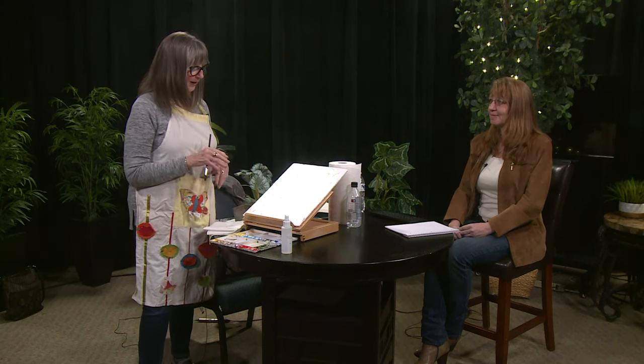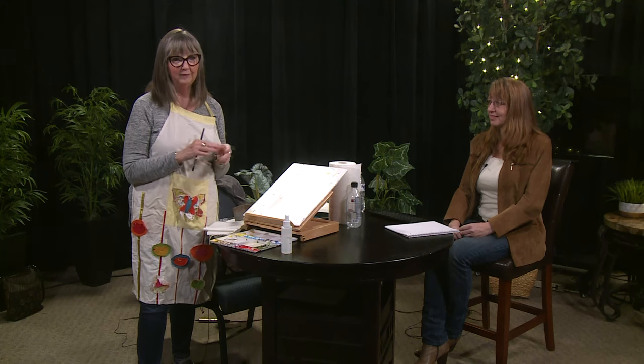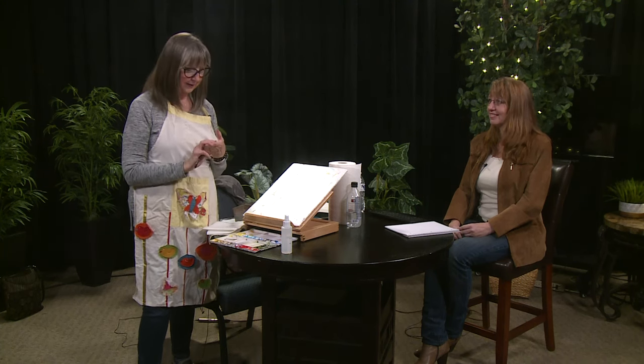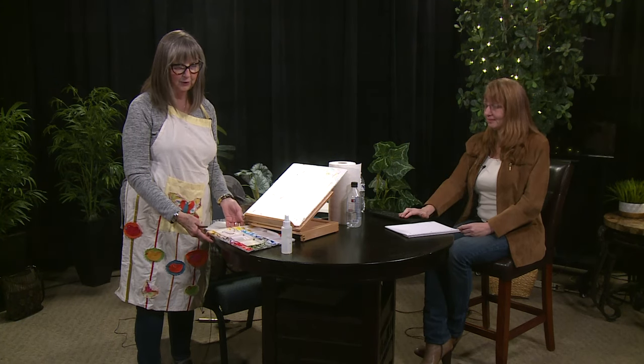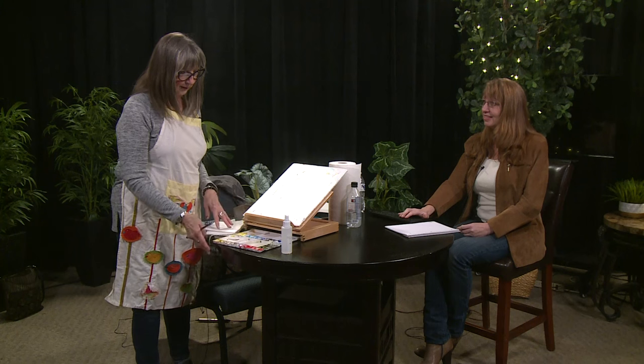If you are timid about getting into watercolor but you really have that desire to, I just want to go over a few simple things you're going to need to start out. One is just a simple palette. This is my palette that I use for travel, but you can get just a simple one from the art store or inexpensive ones from the dollar store.